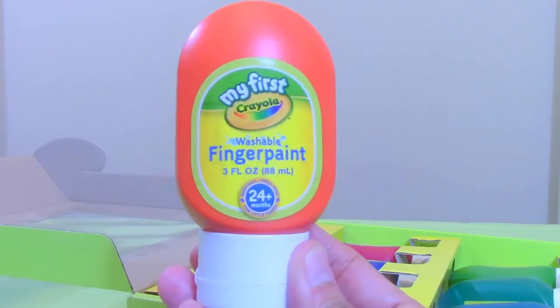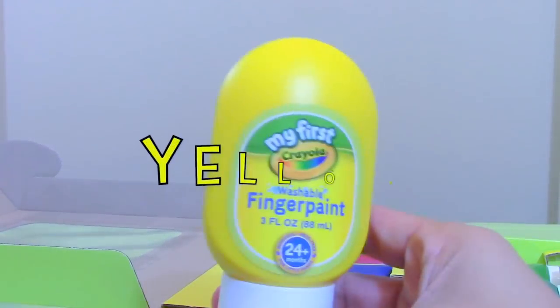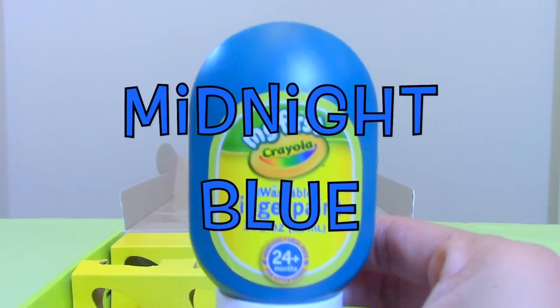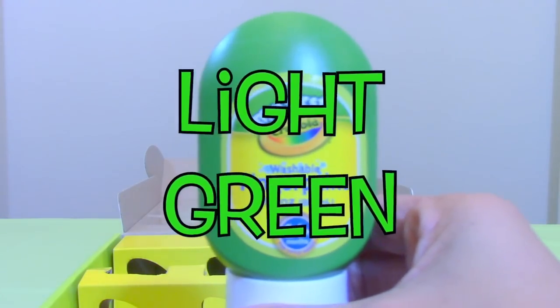The colors inside are: Blue, Orange, Yellow, Blue, Red, Purple, Midnight blue, Green Blue, and Light green.